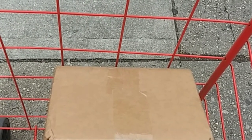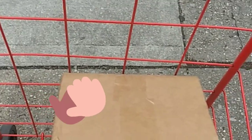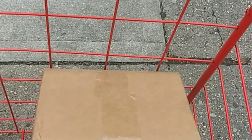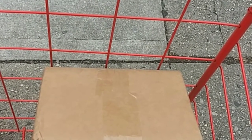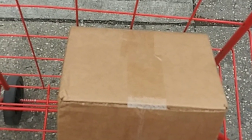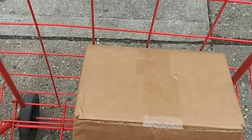You have no idea how happy I am to be seeing this right now — this beautiful box. I have the Primal Flow! I cannot wait to get home now and open the box up and do the unboxing. I will see you guys later — hooray!